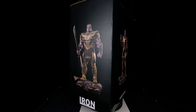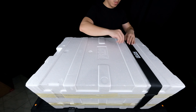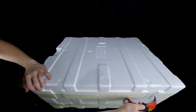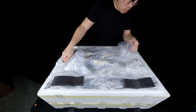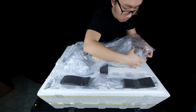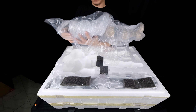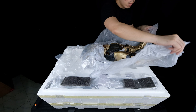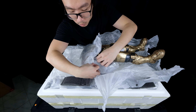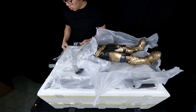Thanos came in the usual Iron Studios art box. Inside the box, we have a white styrofoam strapped together and even taped on the sides for better protection. Good job, Iron Studios! On the first layer, we have Thanos himself without the head. He sort of came in one piece, but there are removable pieces in his body already that I will be discussing later. Everything's well secured.